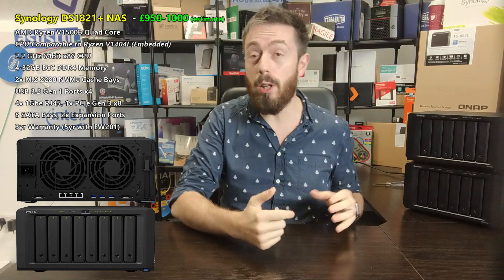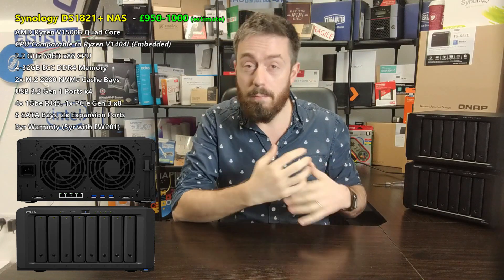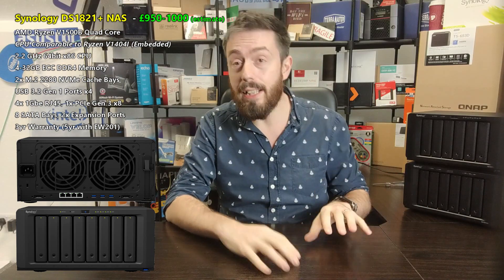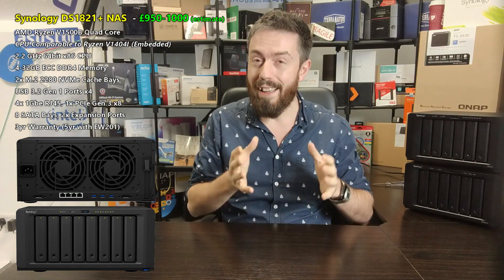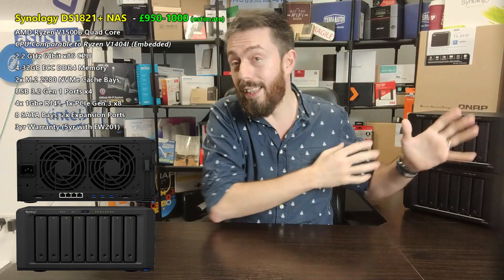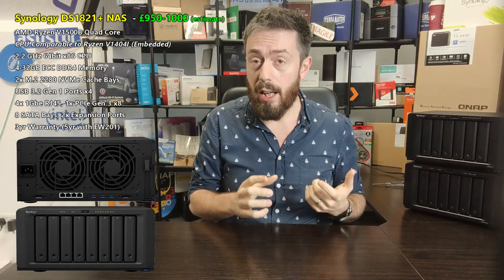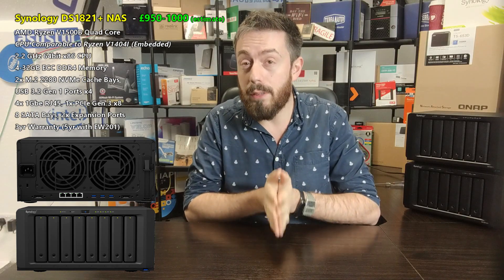The system can also be expanded — the 8-bay allows you to add two DX517 expansion units, either side, for a maximum of 18 bays of storage. That's why a lot of businesses migrating away from cloud, or creating a localized source working in conjunction with the cloud via synchronization, will choose an 8-bay solution. It's one of the main reasons the 1813, 1815, 1817, and 1819 before it were such popular desktop devices.